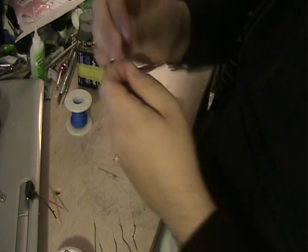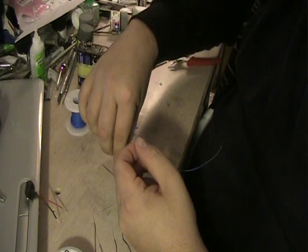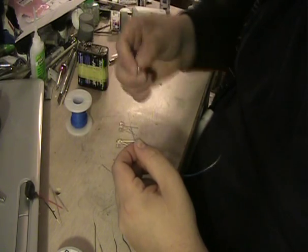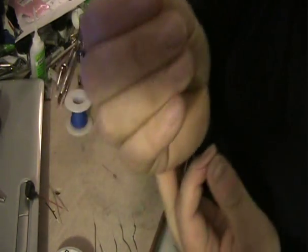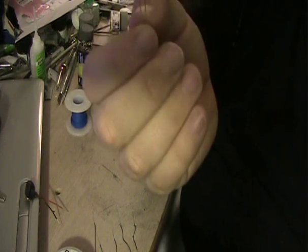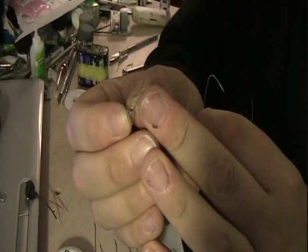Now, as I said before, the blue wire is going to be our positive. An LED has two terminals on it, a positive and a negative terminal. Now, unlike a light bulb, an LED is unidirectional. Current can only flow through it in one direction.